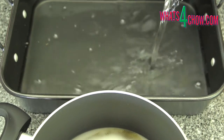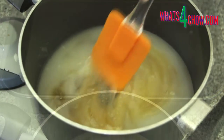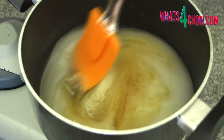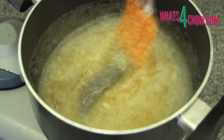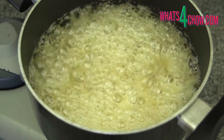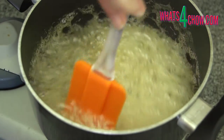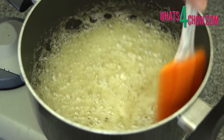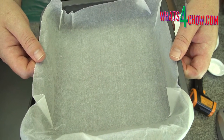Half-fill a large pan with water at room temperature. Place the pot over medium-high heat and stir the mixture until the sugar is dissolved and everything is well combined. Bring the mixture up to 300°F or 154°C. To judge this, you'll need a candy thermometer or an infrared thermometer.